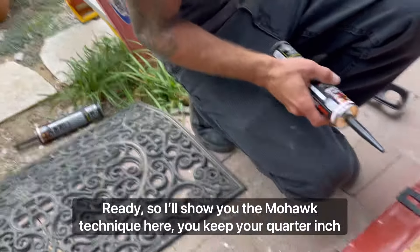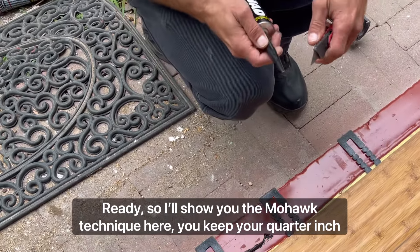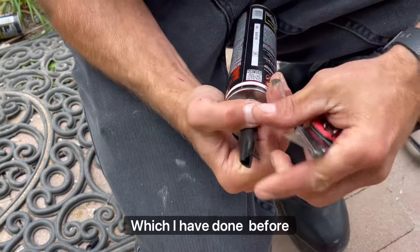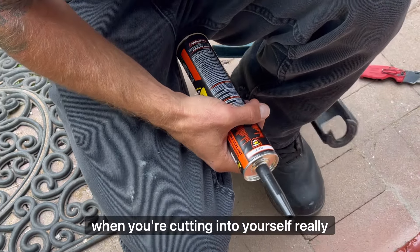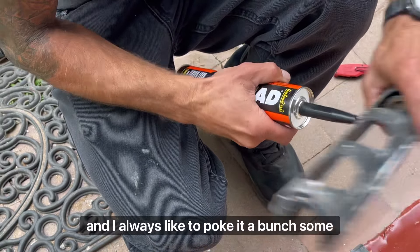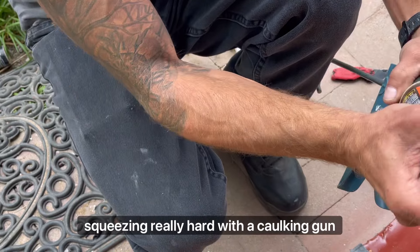Let me show you the mohawk technique here. You pick your quarter inch predetermined slice. When you're cutting toward yourself you've got to be really careful - I had a dull blade once which didn't help. I always like to poke it a bunch. Some people just poke it once and then you're squeezing really hard with the caulking gun. I like to poke it a bunch so we don't fight the caulking.